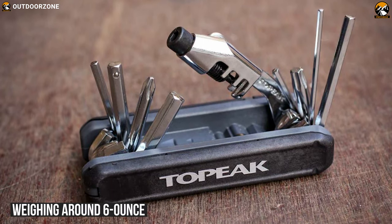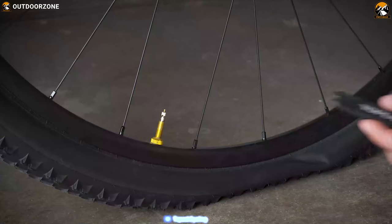Weighing at around 6 ounces only, it is a very lightweight multi-tool.